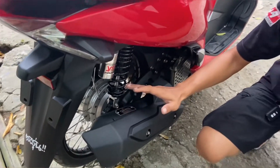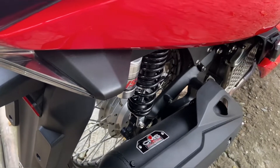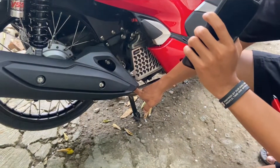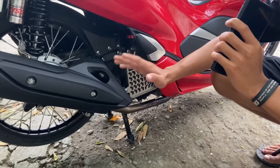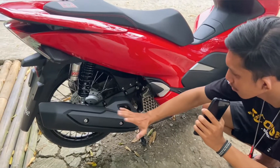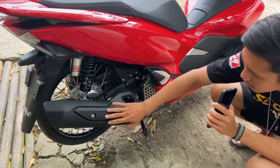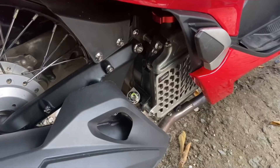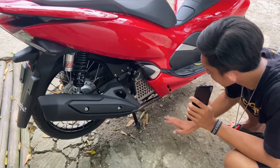Dan untuk di bagian kenalpot, gue tadi udah nanya juga ke yang punyanya nih. Ini kenalpot copy CMS original punya Vario, di PNP-in ke PCX. Nah untuk leheran-nya, leherannya ini dia custom ya. Untuk custom-nya lupa lagi, jadi misalkan ada yang nanya ya tinggal custom aja ke bengkel kenalpot. Untuk mesin masih standar. Untuk di bagian radiator, tutup koper-nya ini sudah menggunakan yang AFM yang warna silver.